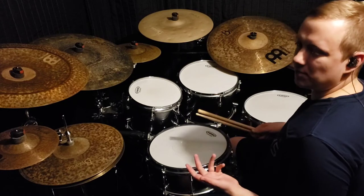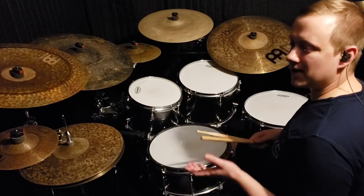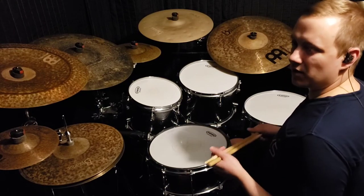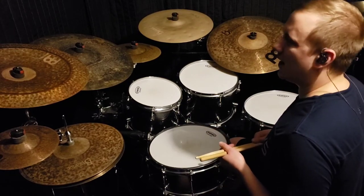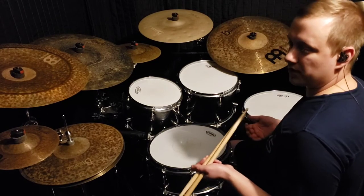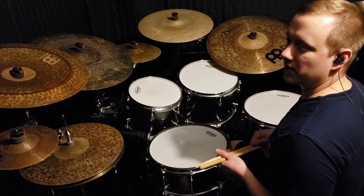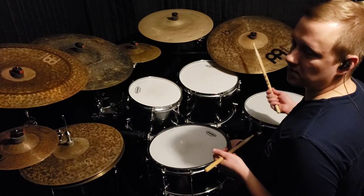The first thing I would do is just work on the pattern itself nice and slow. The left-hand lead can be kind of weird to get used to, and that just takes time. Once you get comfortable with the pattern, I would also work on starting with the unison stroke between the ride cymbal and the bass drum.